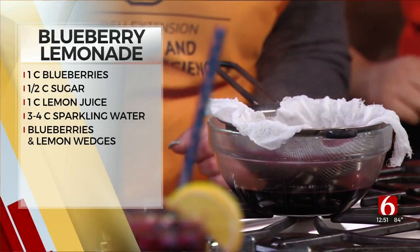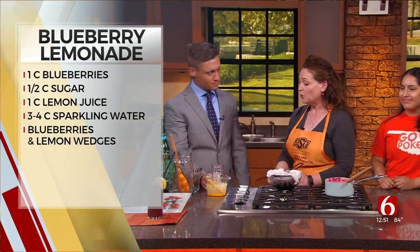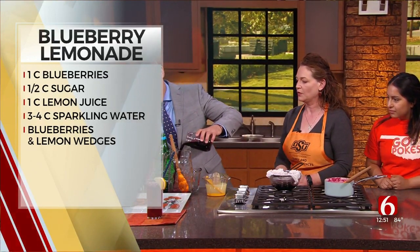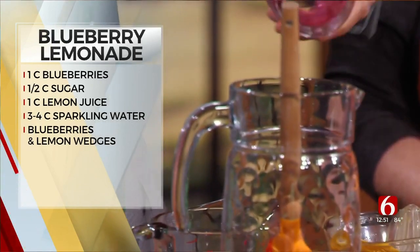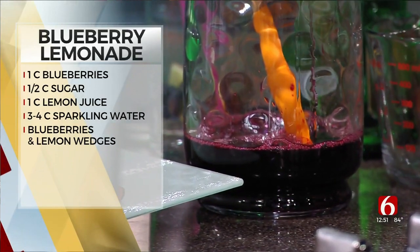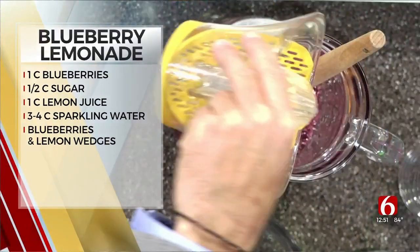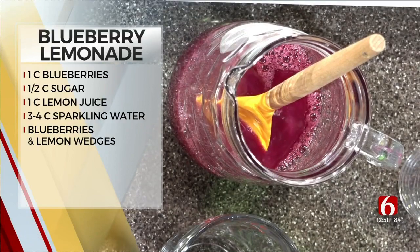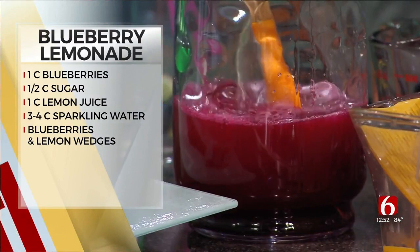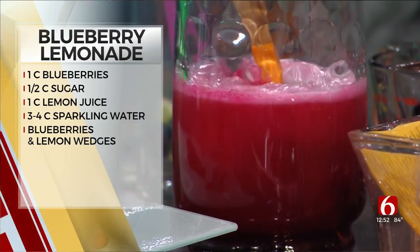After it's drained and cooled down, we pour the blueberry simple syrup into the pitcher, followed by the lemon juice and the sparkling water. This is one of the recipes featured for one of our community partners on Food on the Move. Our CNET program does recipes for Food on the Move, and this was one of the ones that Jenny specialized in this month.